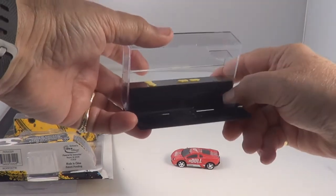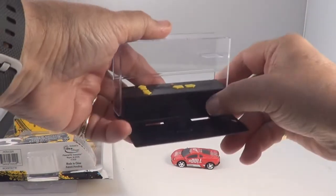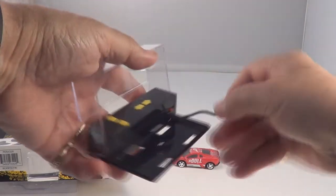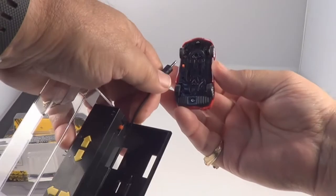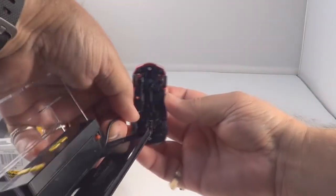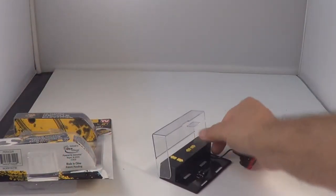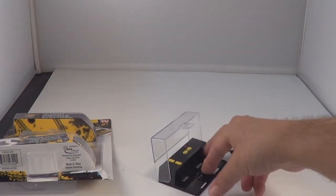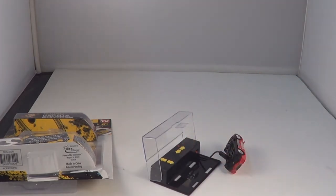Turn the transmitter on, see it flashing the red light up there — it has to pair with the car. There's your charger, we'll plug it in right there. Turn the transmitter on and let it charge. That red light will go out when it's recharging.